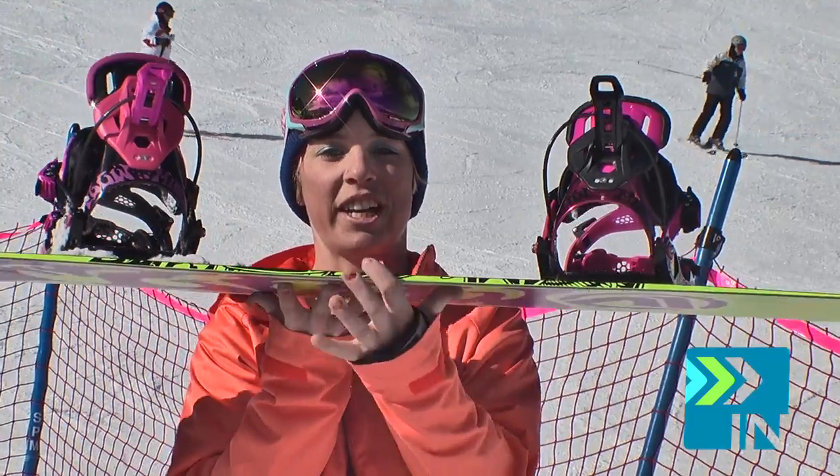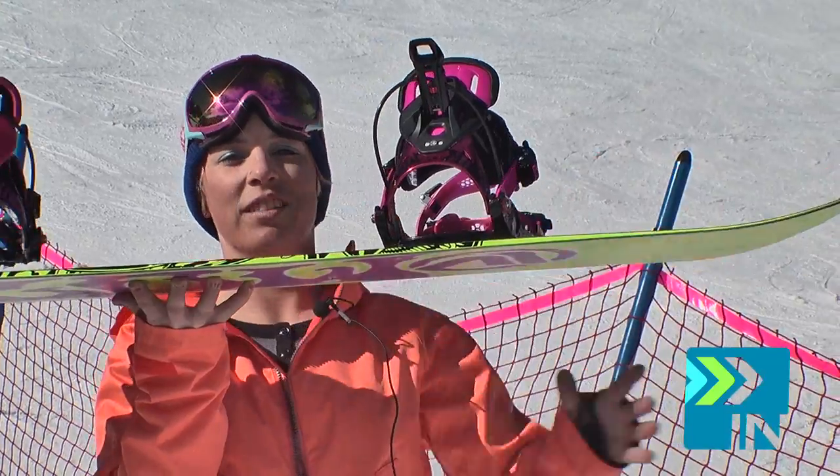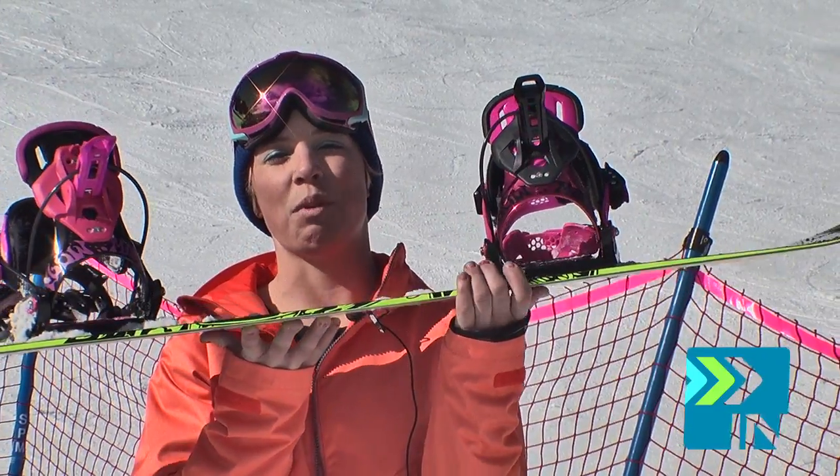It's got a reverse camber here and then under the feet it's got regular camber and then it rockers back out. It's a pretty soft board, probably about a three.